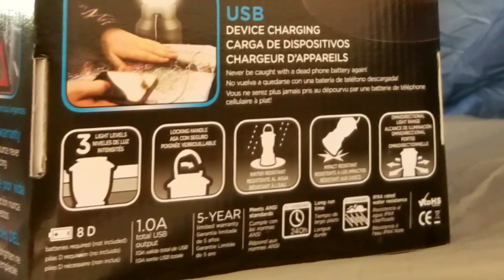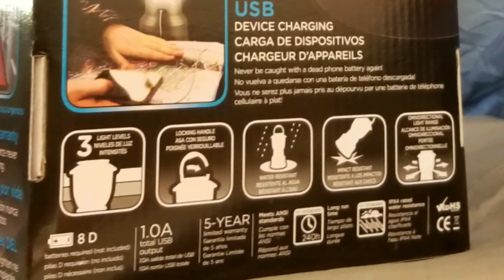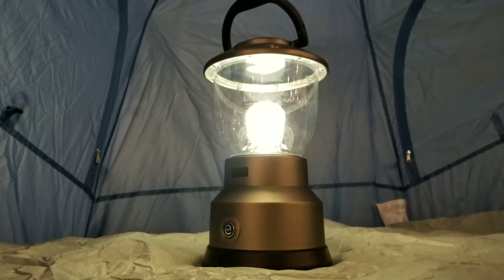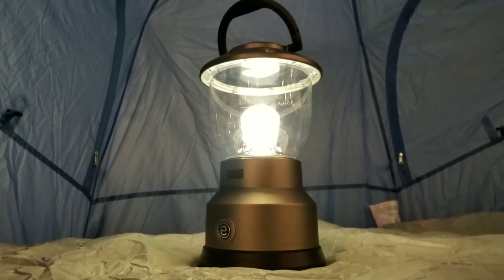A one amp charger for the USB, it's a five-year warranty, and it's weather resistant as well. Pretty awesome in terms of USB charging and just using it. 20 bucks — not bad for a lantern, especially for camping.